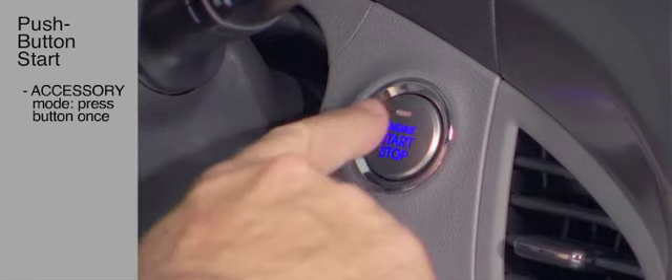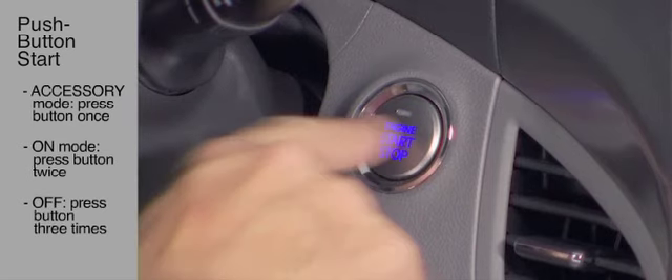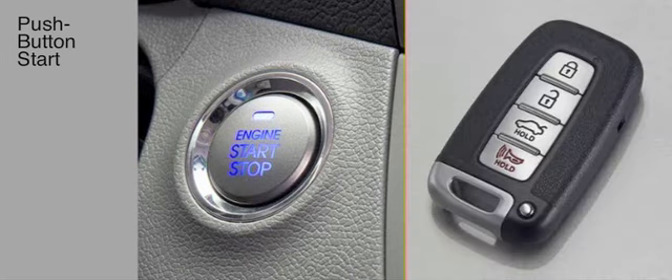An electronic engine immobilizer included with the Proximity key reduces the risk of unauthorized use. The car will not start without the proper Proximity key. Please note that this also means on these push-button Start models that the typical steering column lock is no longer used to help prevent unauthorized operation.